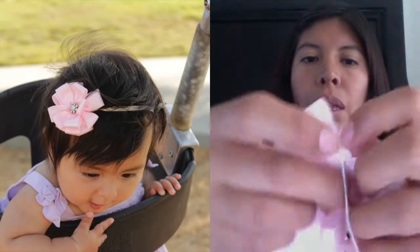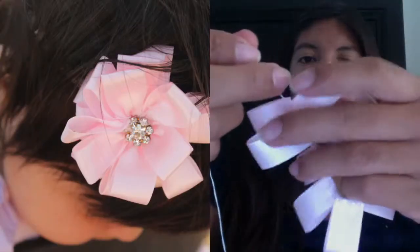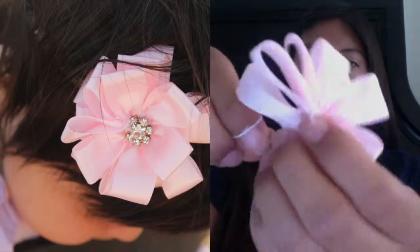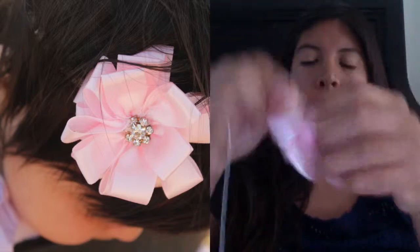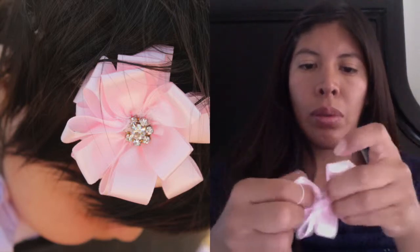Then I made a loop by attaching the first one to the last one with a needle and thread, making a loop like this. Then all you have to do is just pull the thread and arrange the petals how you like. In order to keep the petals in place, you're going to need to stitch the back.